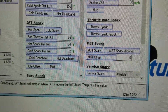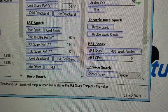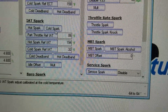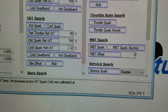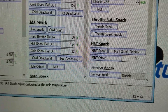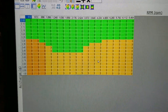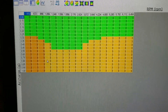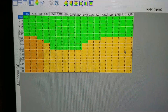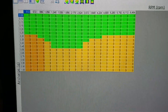On the other side, it will actually add spark when driving in cold weather. You can see here it's listed at 32°F. Going to the cold spark table, they have three degrees listed — so it's going to actually add three degrees of timing when the intake air temp is 32°F. That's a benefit of driving the Hemi in the winter.